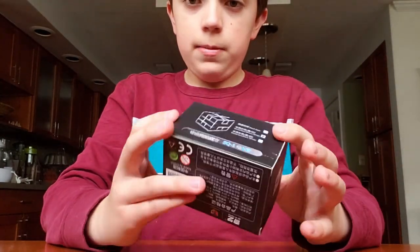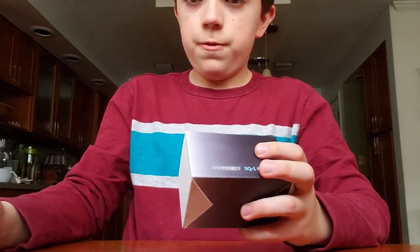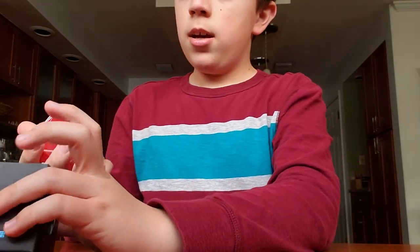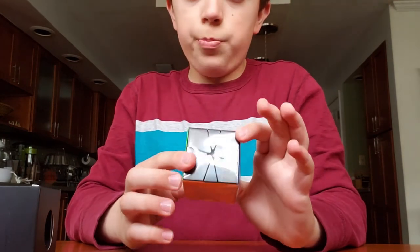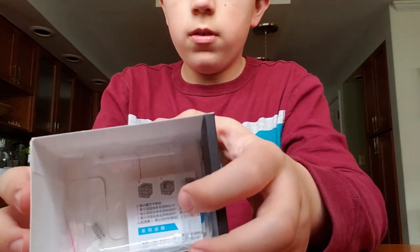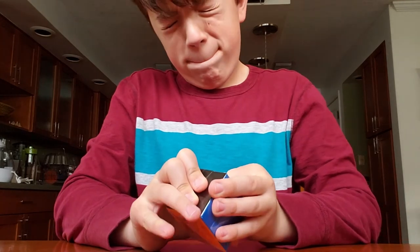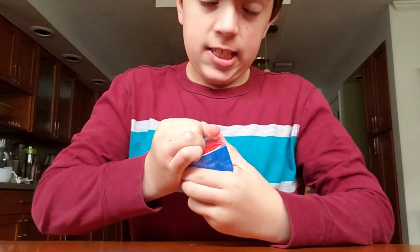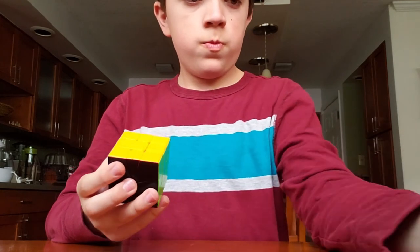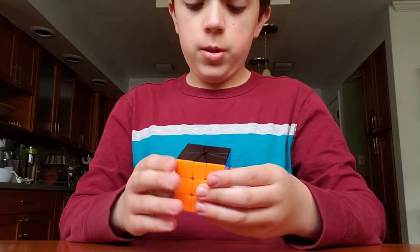Last but not least, we have this. I don't really do Square-1 and this is a Square-1, but I just decided it would be fun to pick up. Even though I don't really do Square-1, I'm starting to get into it. Here we have the Square-1 — I got it in stickerless black. Ridiculous packaging, just a pamphlet. But there it is.